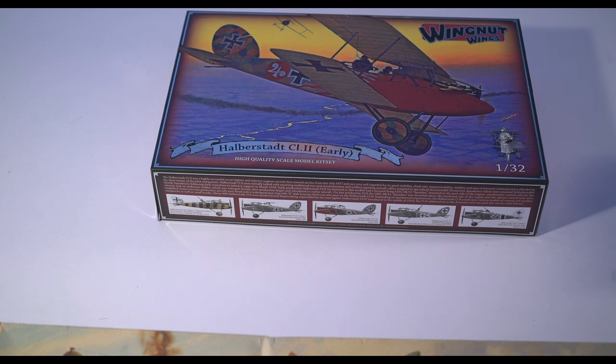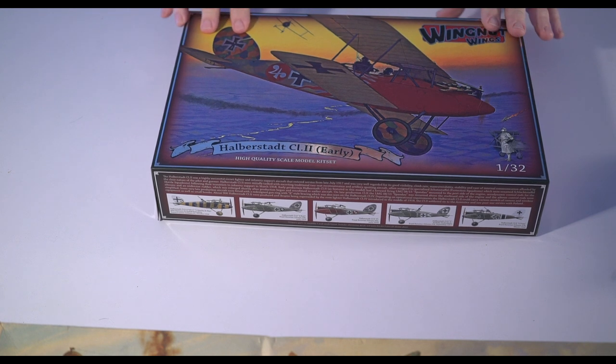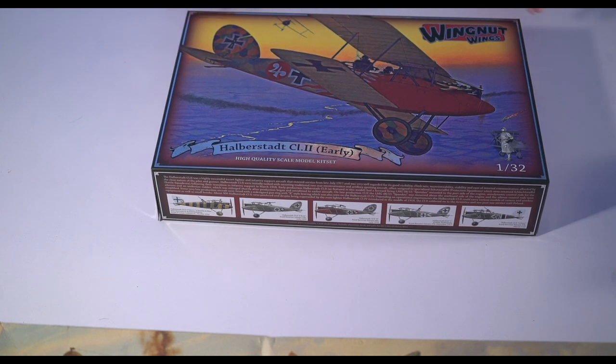Today we're going to look at my next project that I'm pulling down off my stash shelf. It's not this lovely — for me — brand new Wingnut Wings Halberstadt CL2, which my daughter got me for Christmas. It's one of the last of these kits and I missed it the first time around, and I'm very glad to have it and very excited to build this.